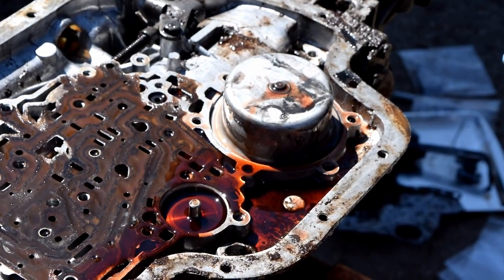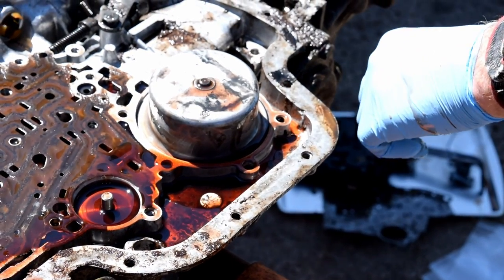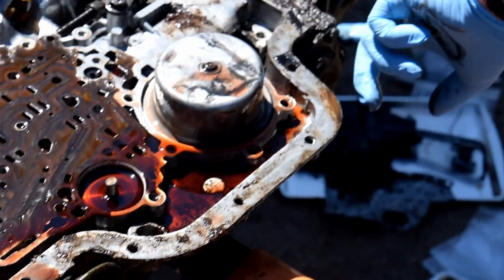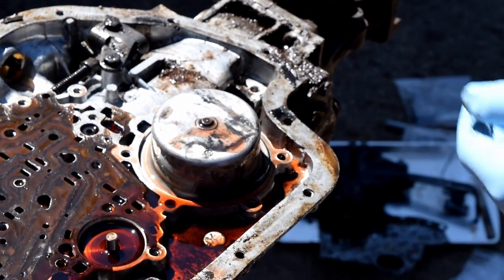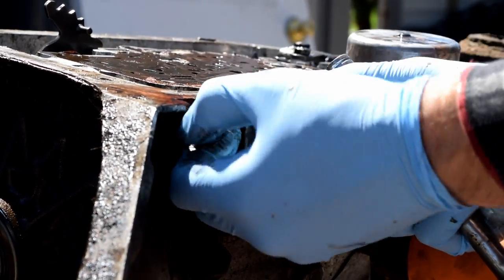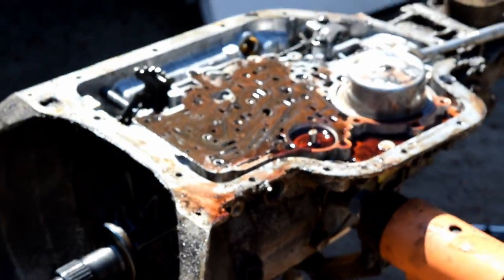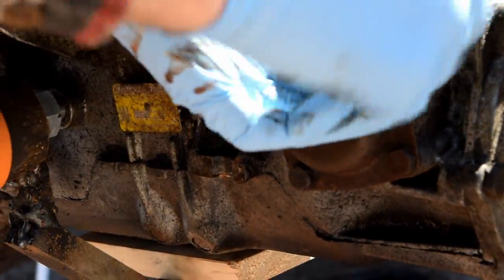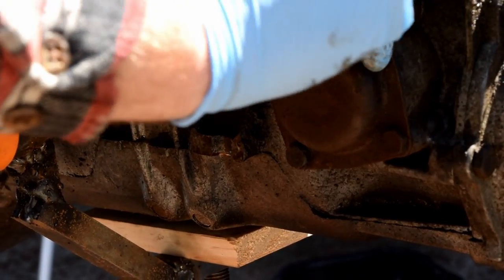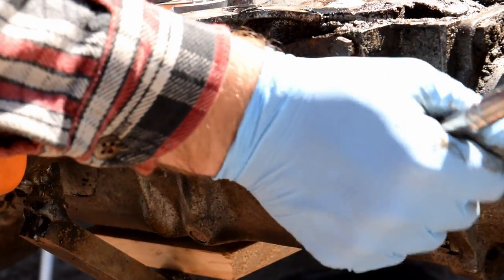Before we remove that, we'll take off the modulator and also this piece. It's really fantastic that these old American transmissions are all half inch, three eighths, or seven sixteenths — it makes it really easy if you're American.